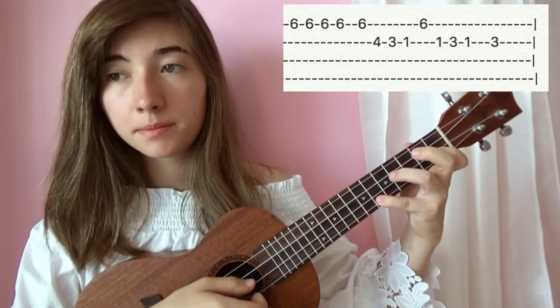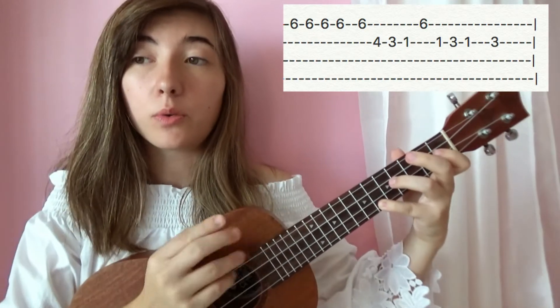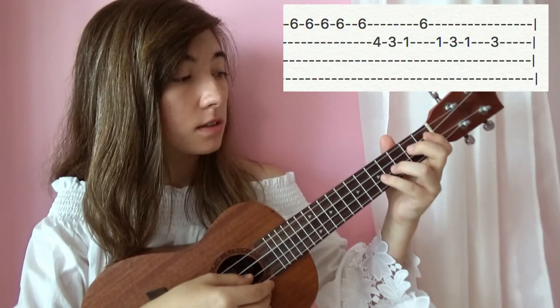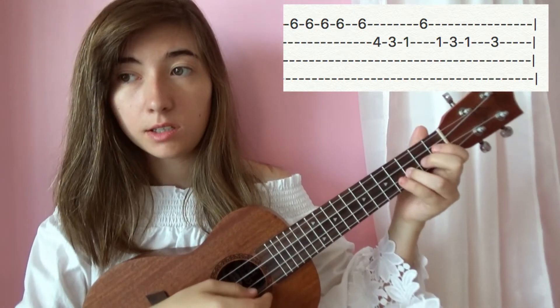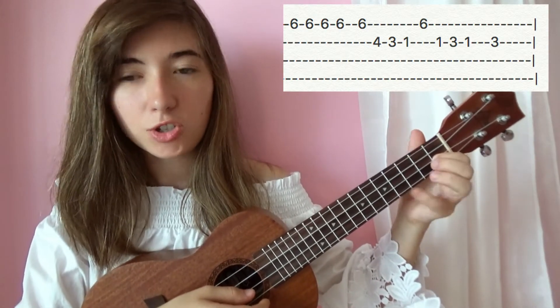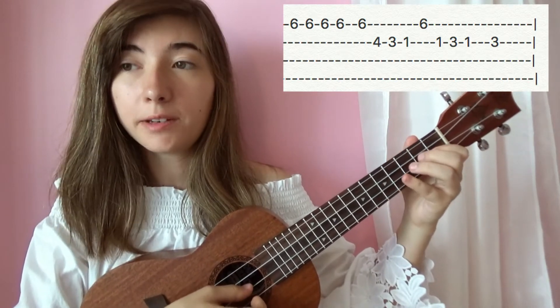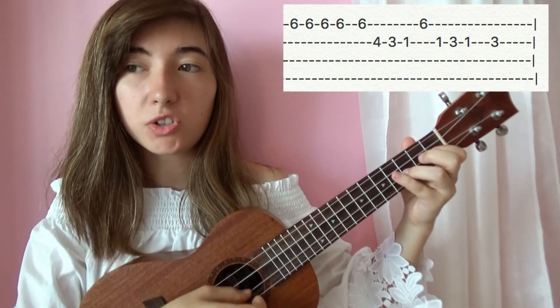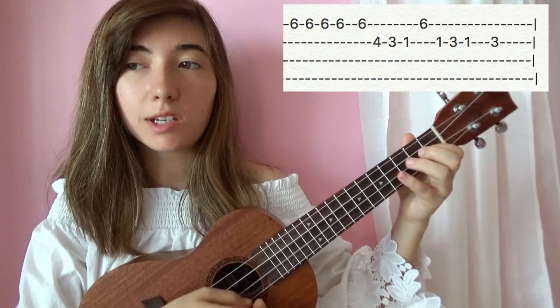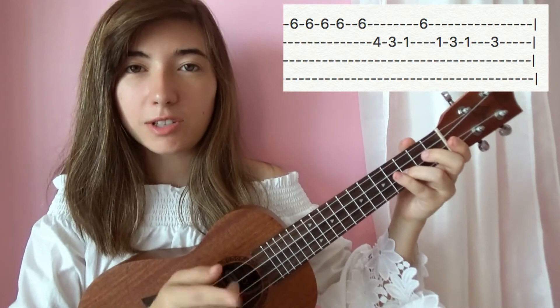And then again — from here we're going to go four on the second string, three on the second string, one on the second string, and then we're going to jump over to the first string and hit six, and then one on the second string again, three on the second string, one on the second string, and three.